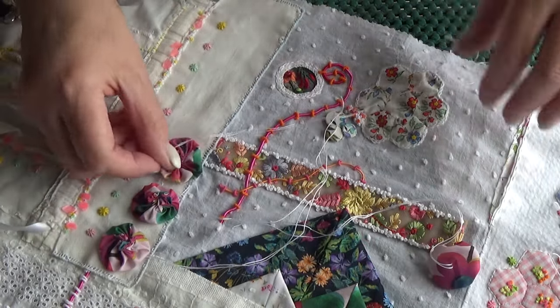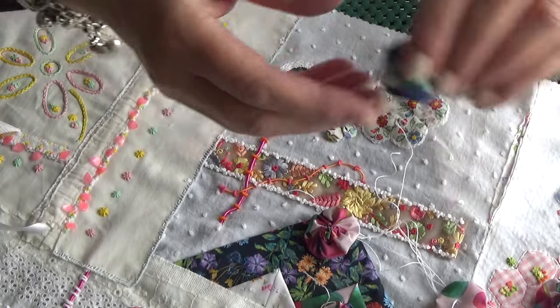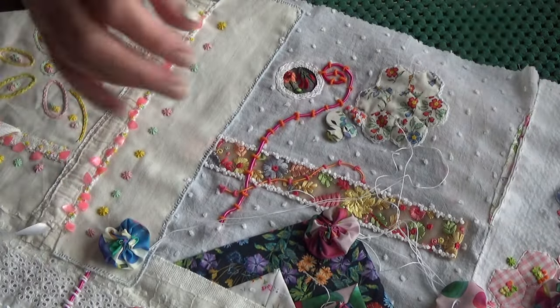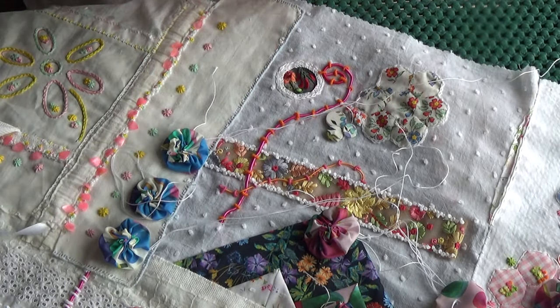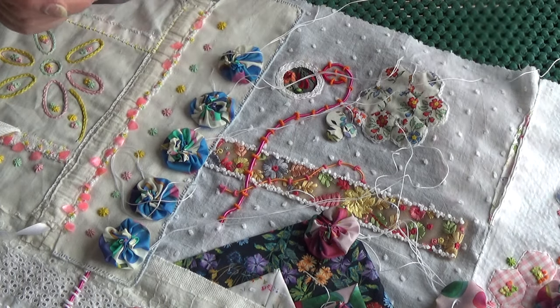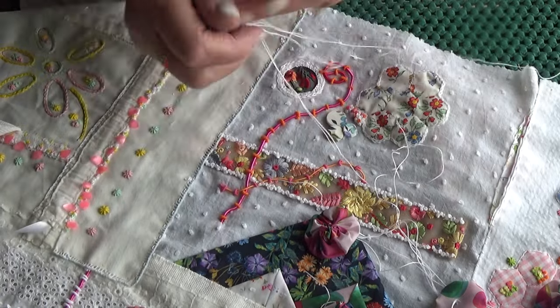Maybe I should do the blue over here because it's very pink already. I might do the blue over here actually — so yeah, I'm going to swap them. Blue, blue, blue, blue, blue, blue — yeah, that's going to be better. I'll take them off now and go back over here.